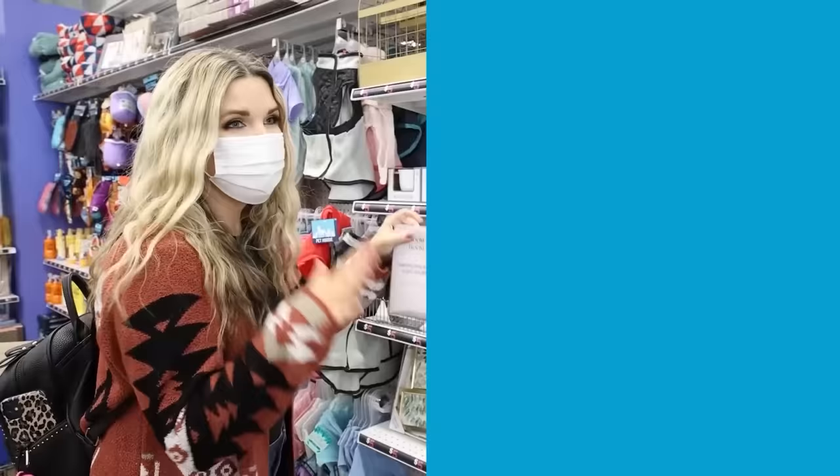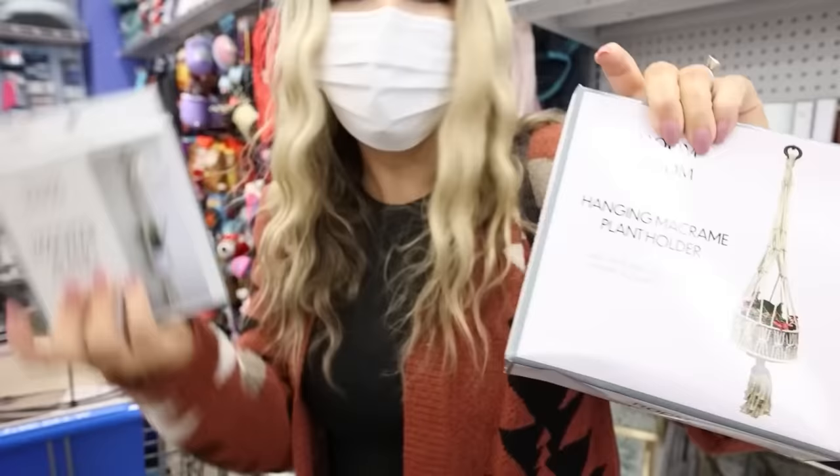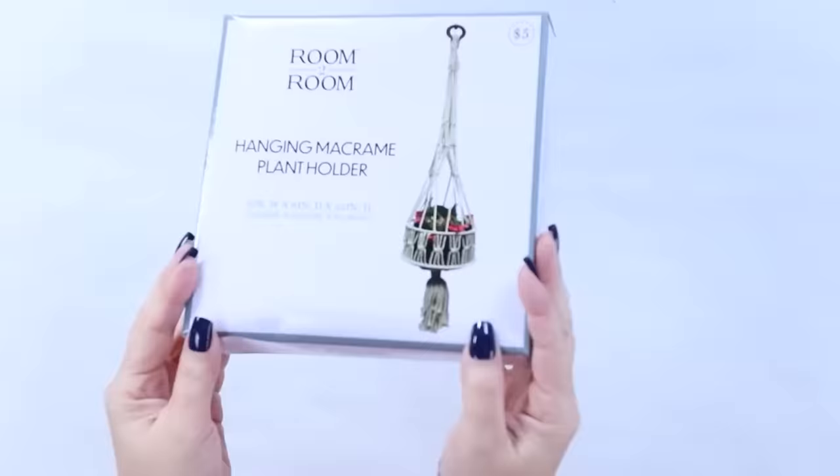I'm absolutely blown away with this hanging planter — it's $5. I may have to switch it out for this $3 one. Look how cool that is! Maybe we'll get both — let's just put them both in.